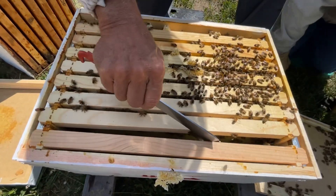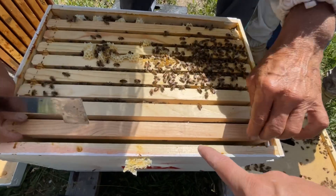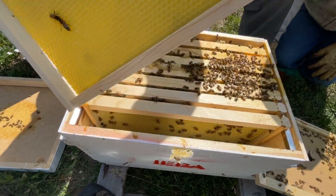Look at all that bridge comb they made. Making a mess. So, we've lost weight, and we thought we would have these two frames drawn out, and they're not. That's right. So, that's interesting.